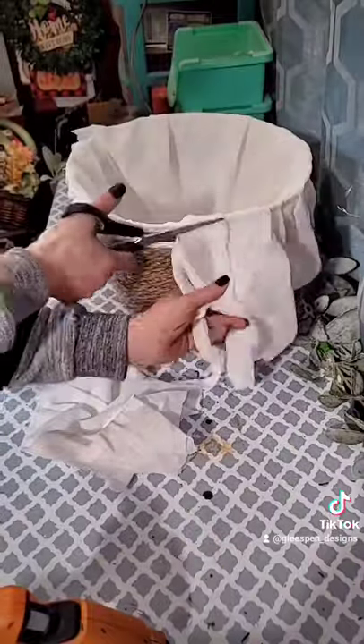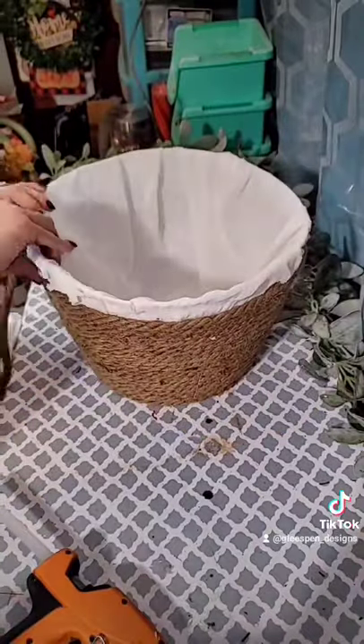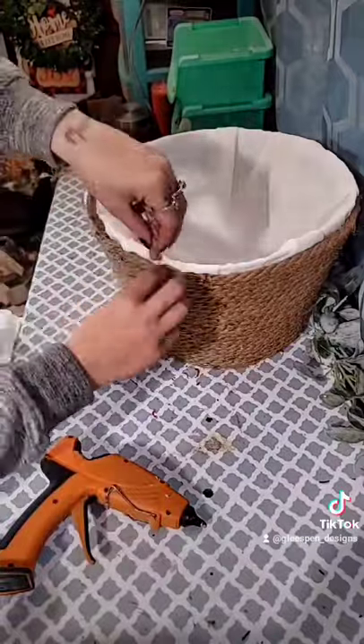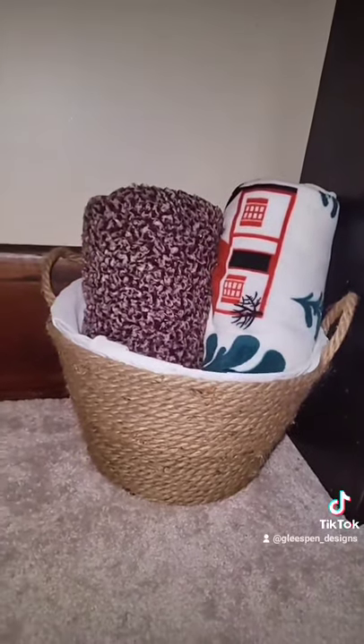Hot glue as close as you can to the edge so that when you take the nautical rope, going from where you left off, going back up to the top — and I do like to leave a little bit of that white showing at the top. Use the nautical rope to make little handles and you have this adorable boho basket.